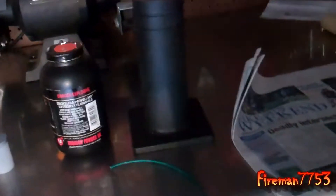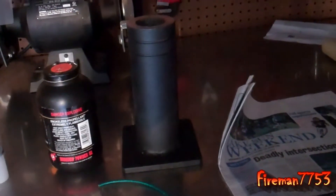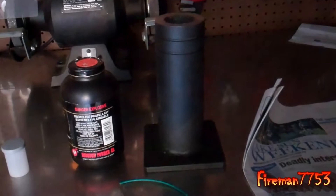Hey everybody, it's Mick here and today I'm going to show you my new cannon. It's called a Signal Cannon, a Thunder Mug Signal Cannon. And I bought two of them — one for me and one for my dad.